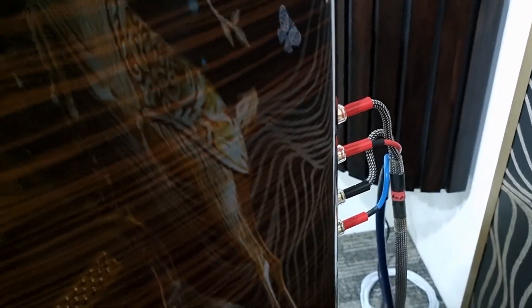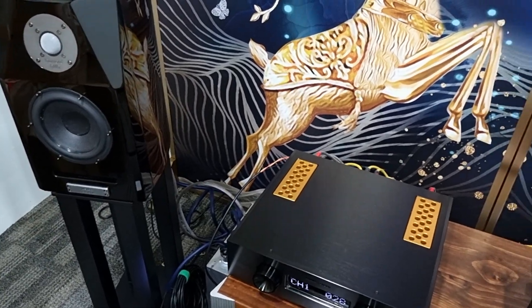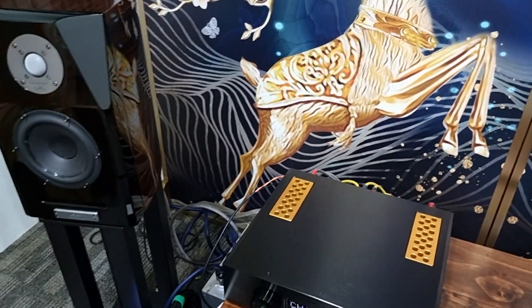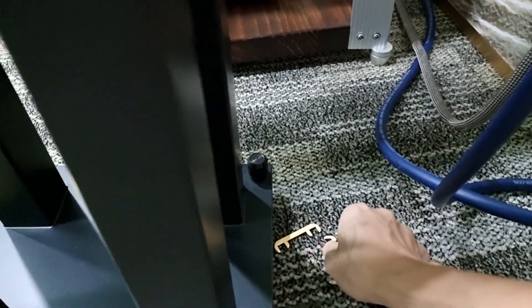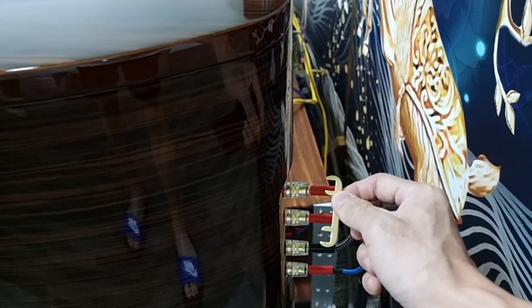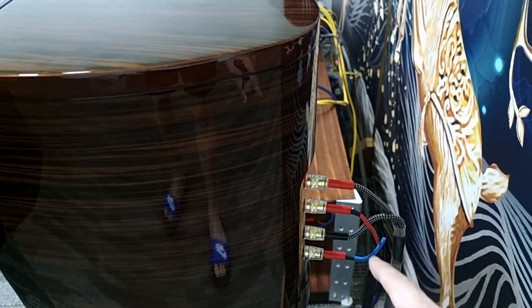This loudspeaker comes with bi-amping capability. For bi-amping, we have to remove the link between the loudspeaker binding posts. Sorry for the mess — it was an impromptu test I did with my partner. The link of the loudspeaker has to be removed so that we can connect two different amplifiers to this loudspeaker.